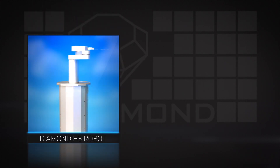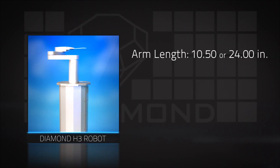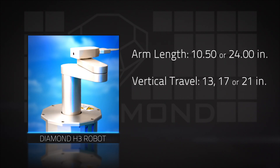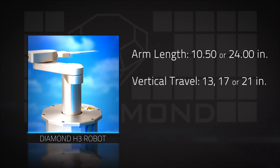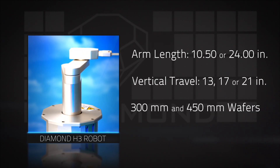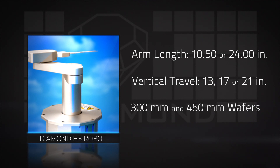The H3 Atmospheric Robot has arm length options of 10.5 and 24 inches. Vertical travel options are 13, 17, or 21 inches. The H3 Robot has the ability to work with 300mm wafers and the new 450mm wafers.